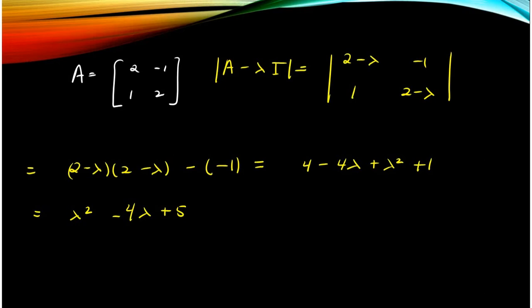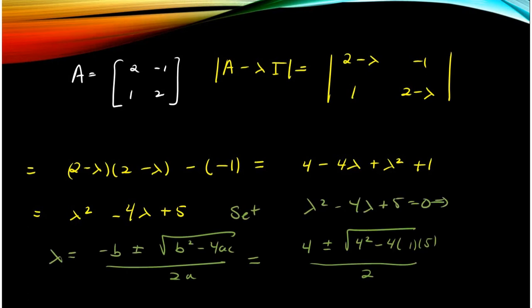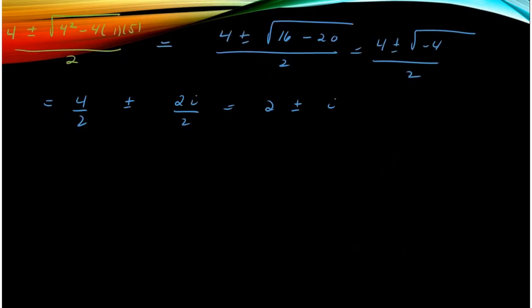Here is a matrix from quiz version one, which was not the example we talked about in class, but I think it will illustrate the purpose. We find the eigenvalues first by finding the characteristic polynomial, setting it equal to zero. We have to use the quadratic formula, and when we do, we find that the eigenvalues are complex: 2 plus or minus i.